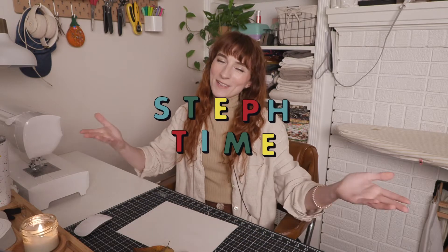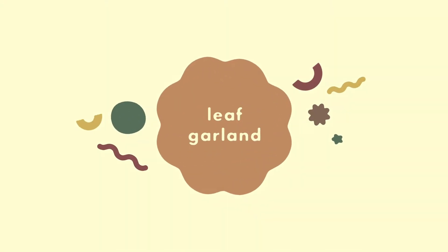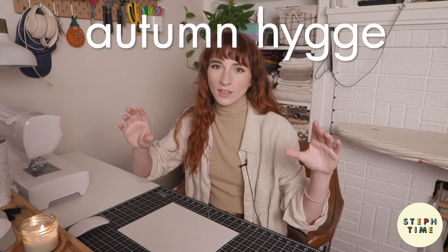Hello and welcome to Step Time. Today I'm going to be showing you how to make some autumn and Halloween decor from some things I already had in my stash and some leaves I found outside. So if you're interested, keep watching.